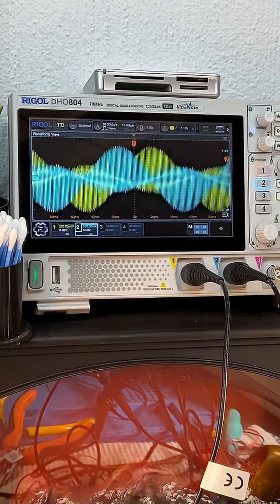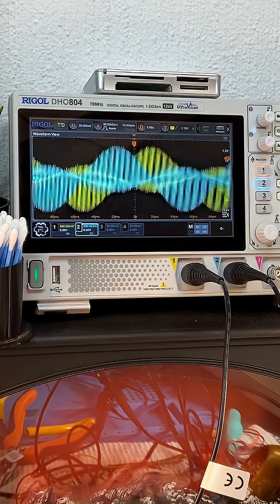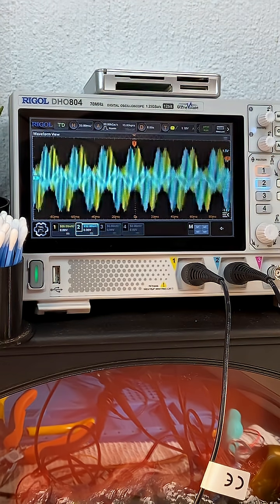There on the scope, when I spin it, you can clearly see the two output phasors 90 degrees apart. So we have converted this resolver into an alternator just like that.